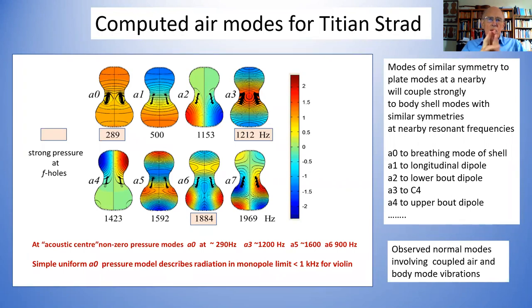These are computed pictures of the air modes inside a Titian Strad, going around the inside of the ribs, the corner blocks, and the end blocks. The lowest mode is the A0 mode, which corresponds to the pressure variations inside the cavity that comes from the motion of air in and out of the F-holes. The lines are superimposed equal pressure contours. Although the simple textbook model says pressure is constant throughout the cavity, it isn't, because you've got air flowing from the two ends.